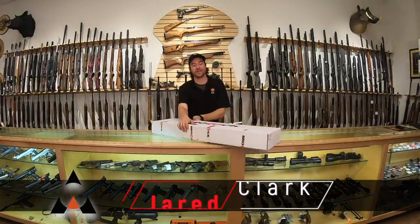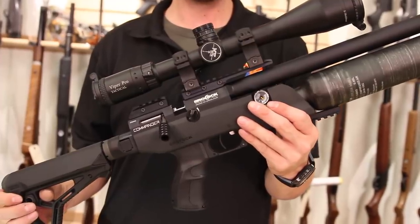Hey everybody! I am Jared Clark with Air Guns of Arizona. We're going to be taking a look at a new rifle from Brocock, the Brocock Commander.